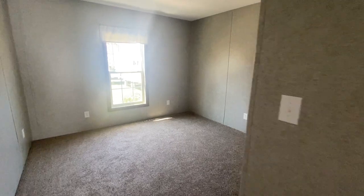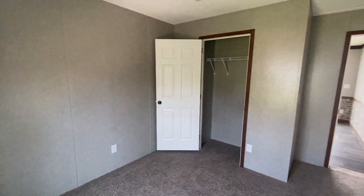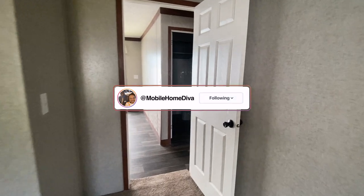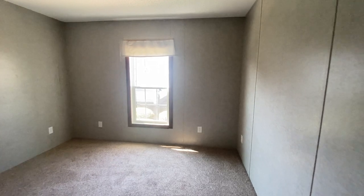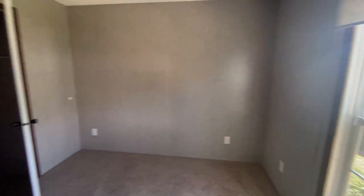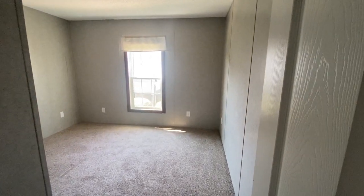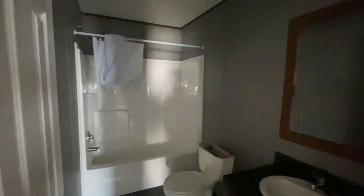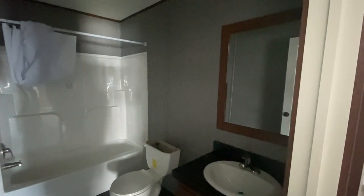Bedroom number one is a nice size with a standard closet. Next to it is bedroom number two, which also has a standard closet. Across from bedroom number two is your second bathroom — your guest bathroom and the bathroom shared by these two bedrooms.